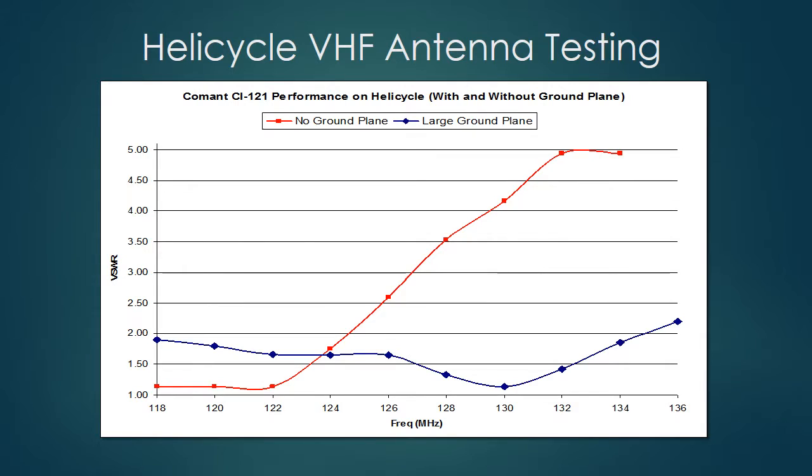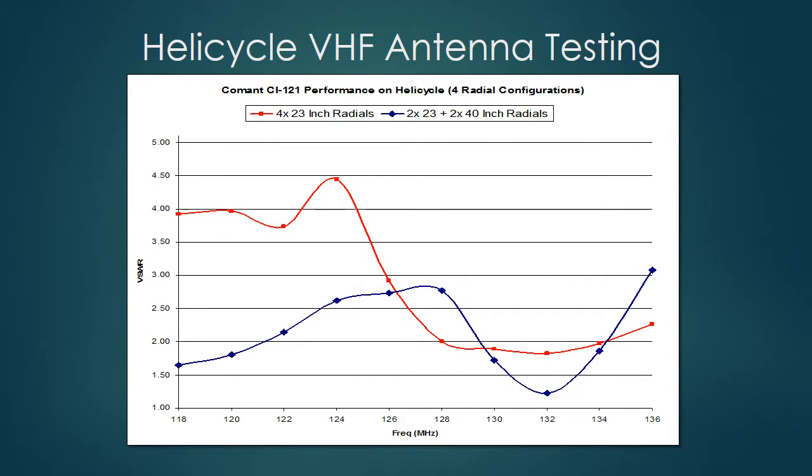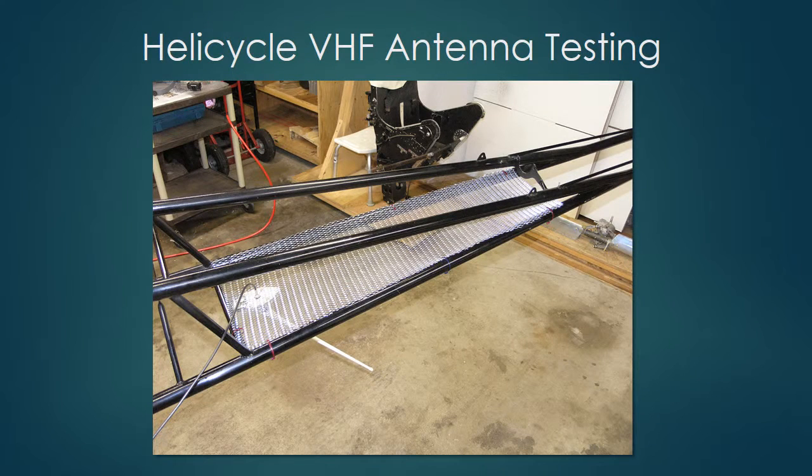I then experimented with different length radials to see what would happen, and they had quite an effect depending on the number and length. That gave me an idea of how sensitive this antenna is to the counterpoise. The next step was to come up with something practical. Since the antenna is sloped, I theorized it would be more sensitive to the ground plane in the direction of the slope.